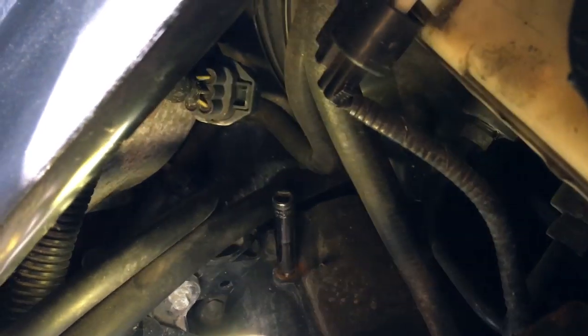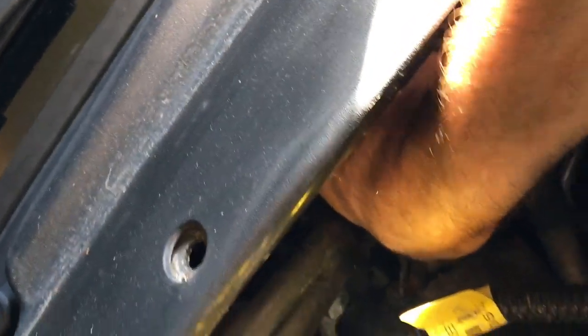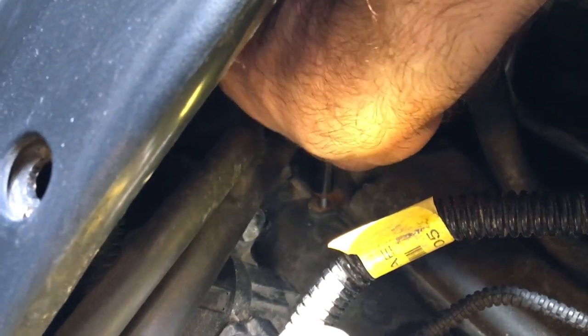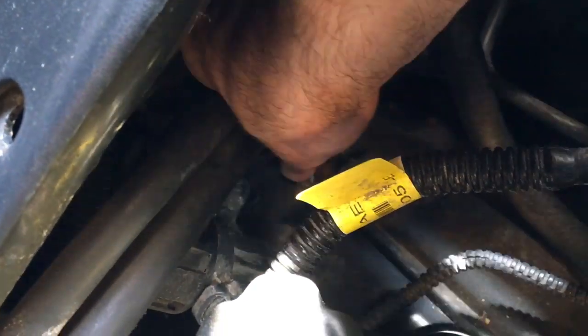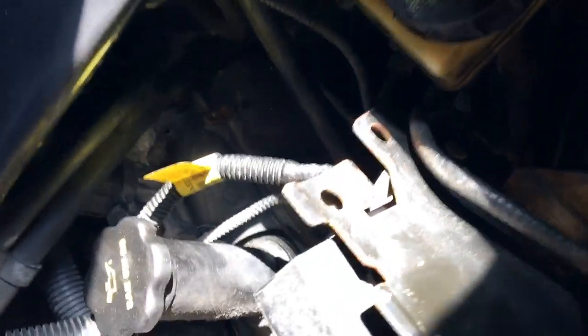Another tip: once it's almost loose enough to hand-spin, leave the socket on it so you can just spin the socket the rest of the way. That's easier than grabbing the head of the bolt because you're at a bigger diameter as you spin — gives you more torque. It kind of cuts your time in half compared to using a socket wrench where you're only able to rotate it about 20 degrees at a time. Just a couple tips there.